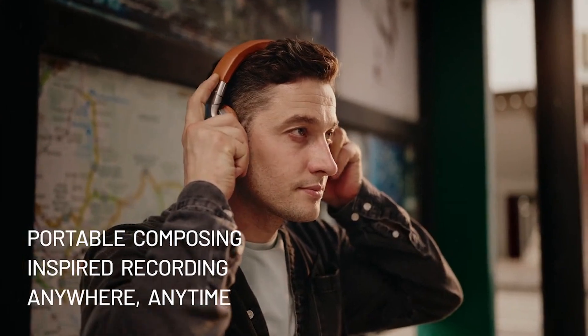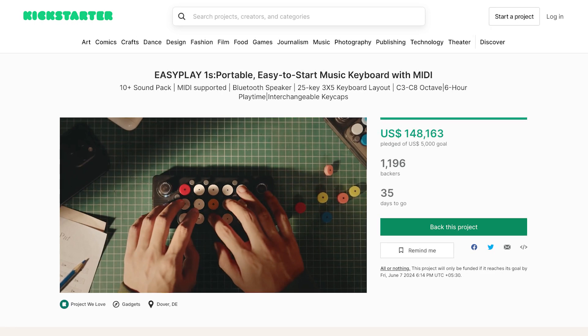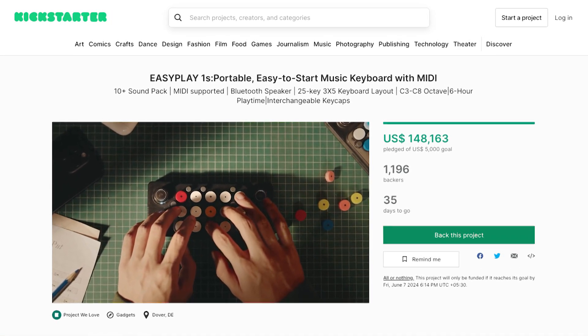Ready to bring your musical ideas to life with the EasyPlay Ones? Head over to the Kickstarter campaign through the link in the description and support this innovative project.